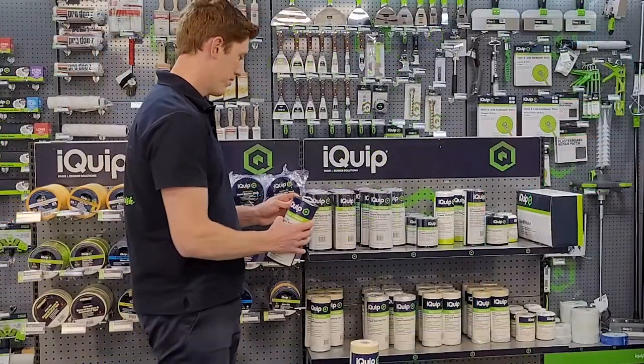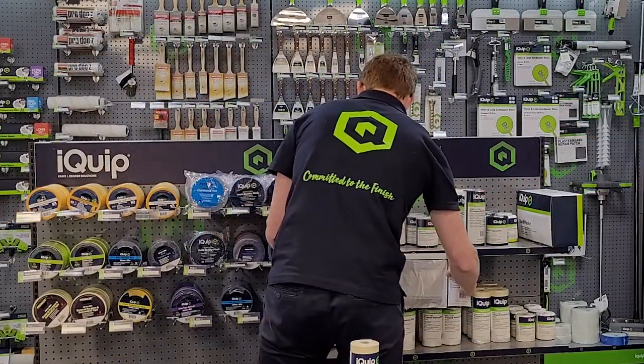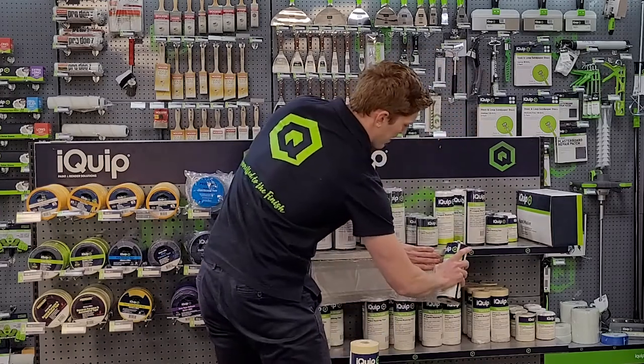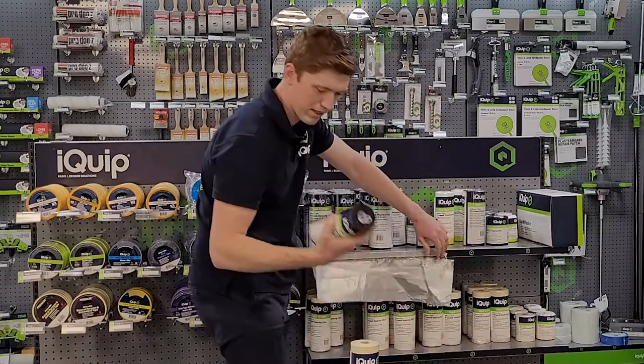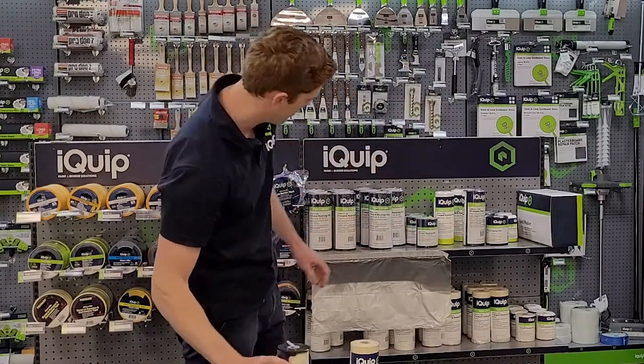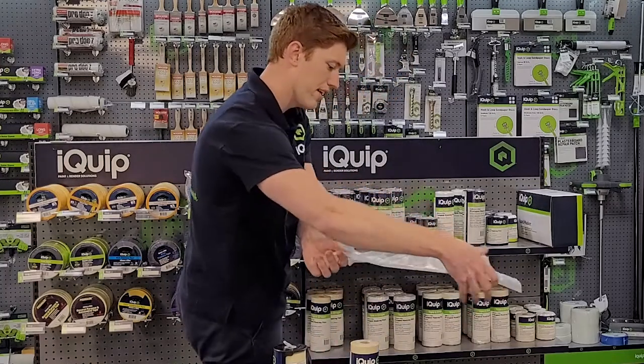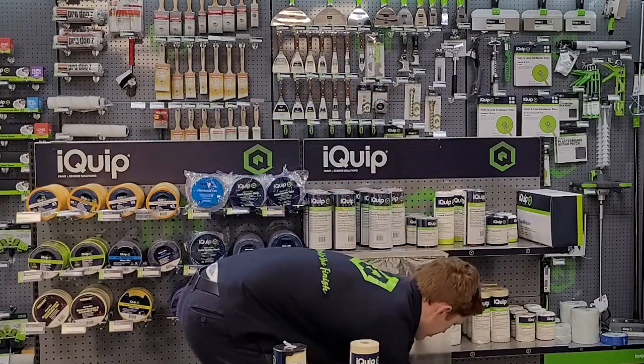How is it used? Simply pull out the required amount, then tear off the amount using the serration in the dispenser. Then you can pull it out to protect your surface.